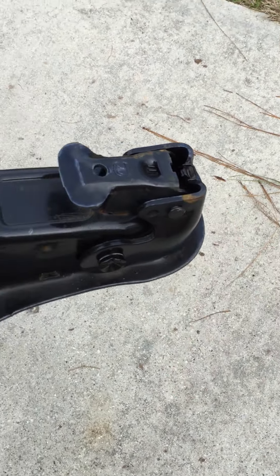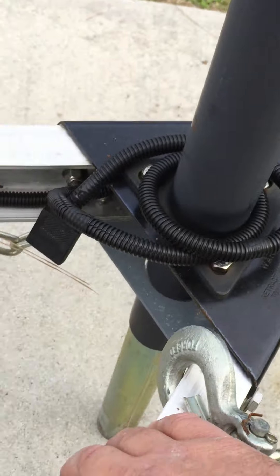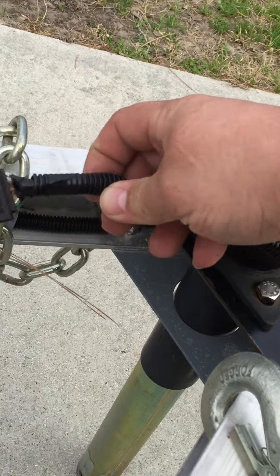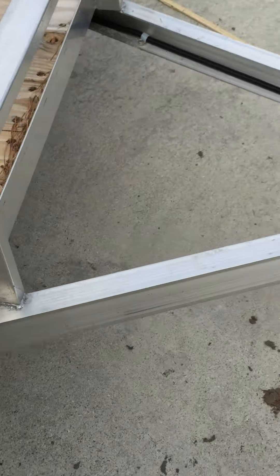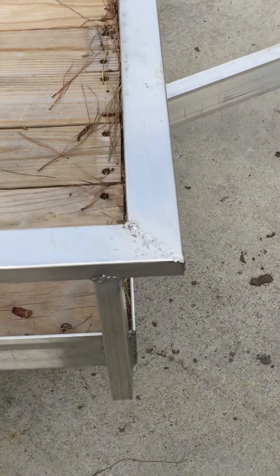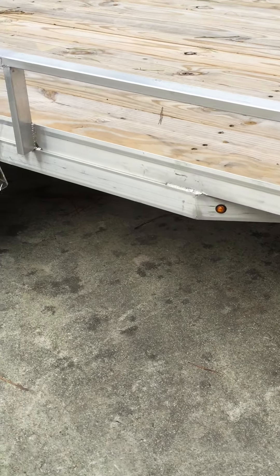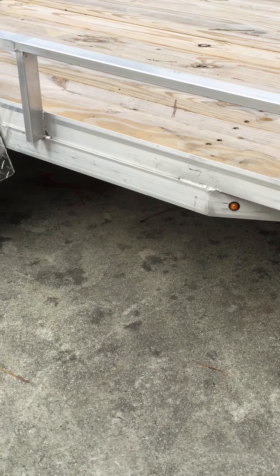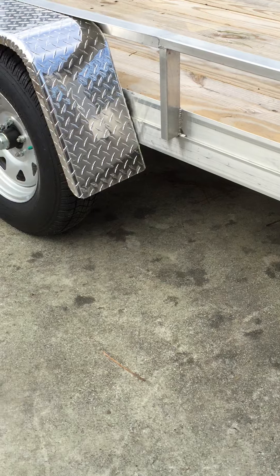There's an A-frame jack with a support plate underneath to keep the jack from kicking out if you're loading it when it's not hooked up. The wire harness is all put in a wire loom to protect the wiring all the way back. Right here, the tongue folds up underneath the trailer. LED marker lights are on both sides, and the channel iron tongue goes all the way back to in front of the axle and stops just behind the fender.